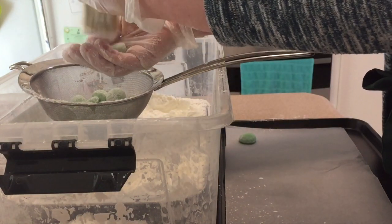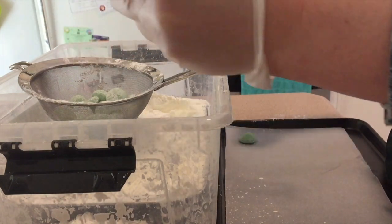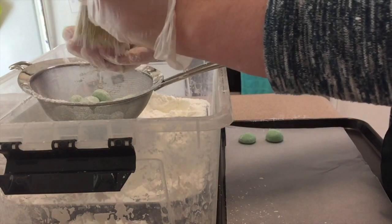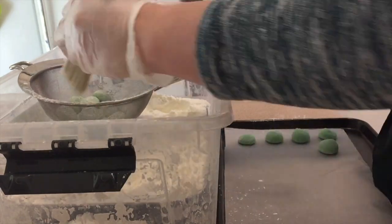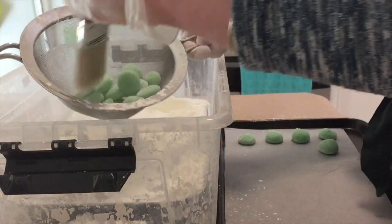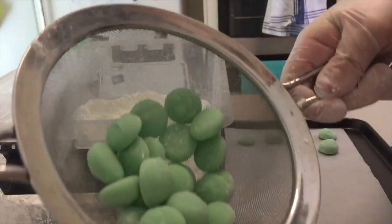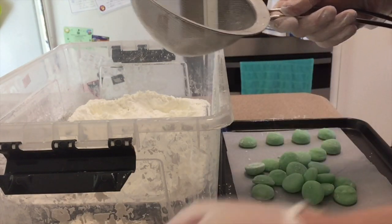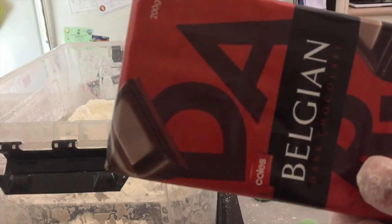These are all very uneven, but I think that's what makes them special. Way quicker to do it in the sieve. Looks good! Next step is going to be to chocolate them.